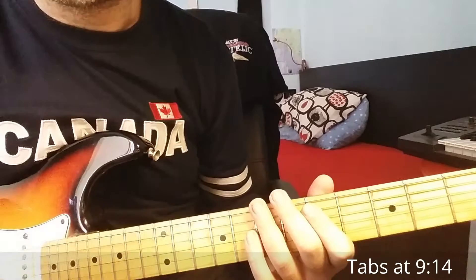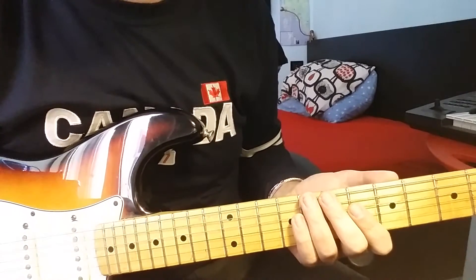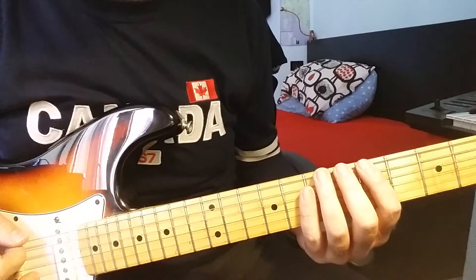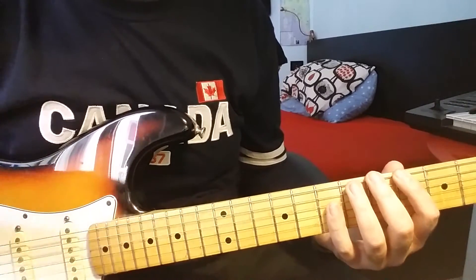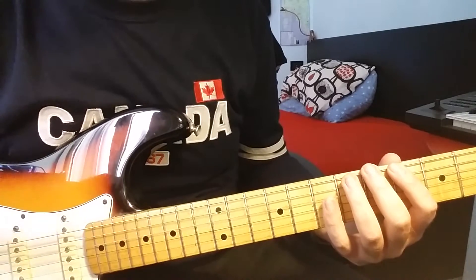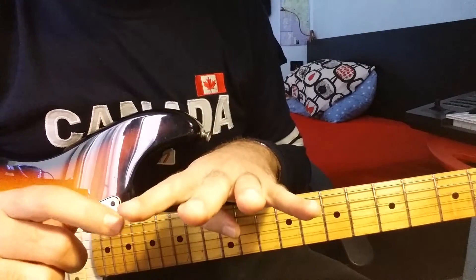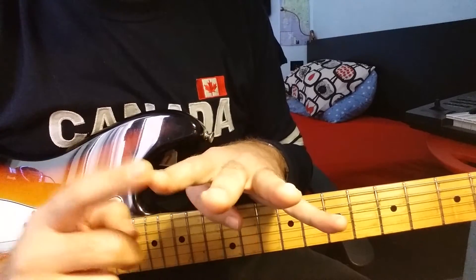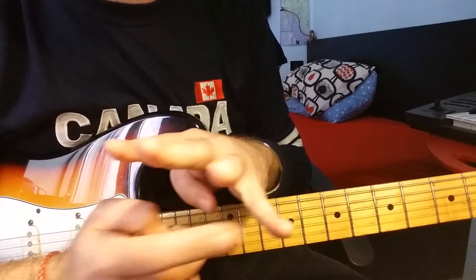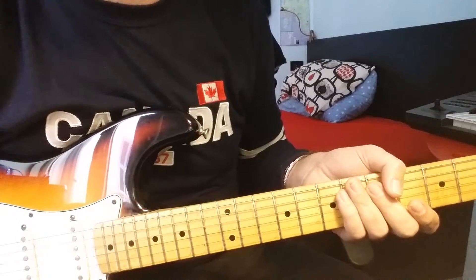There is a tab after this part — you can stop and check it out. Before you check the tab, just remember that there is a change in the time signature for this riff. It's not 4/4 like the rest of the song, but 6/4. So you play 6 beats — there are 6 beats in one bar. As you can see in the tab, there is a signature for 6/4.